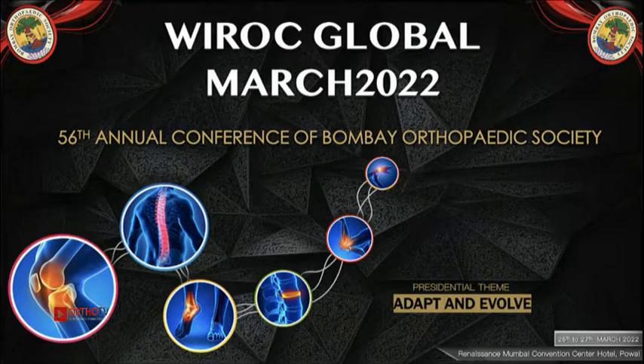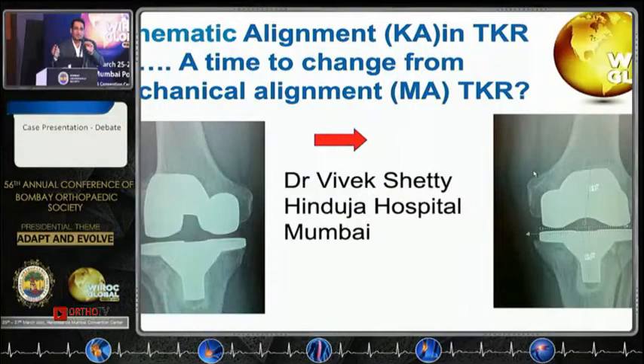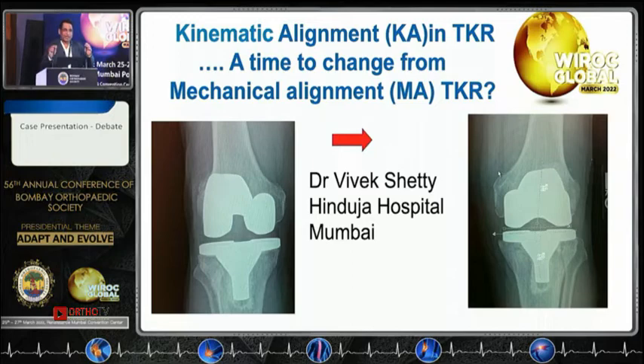Good morning all. Harish is a senior from KM and a good friend and I respect his views. In 2018 I spent three days with Stephen Howell, so there is some initiation from there. That's my background — why would I do a kinematic alignment in this case. This is my philosophy for the last few years.